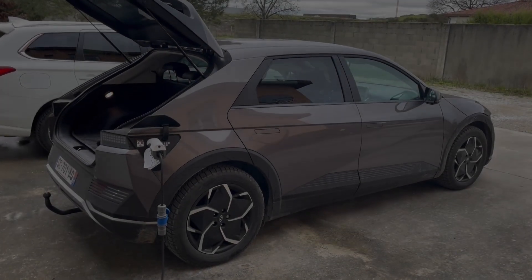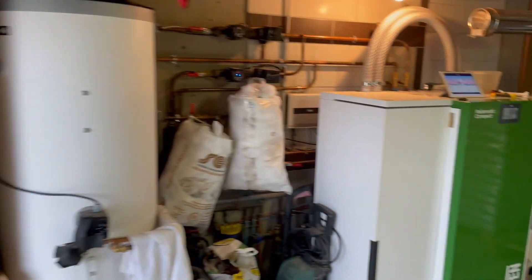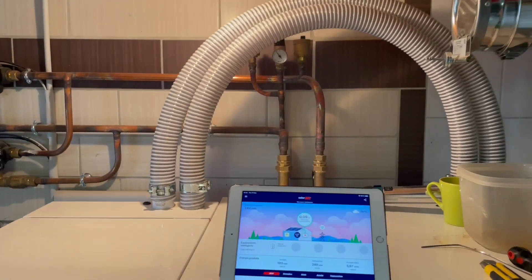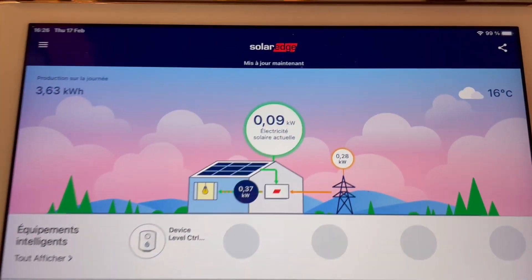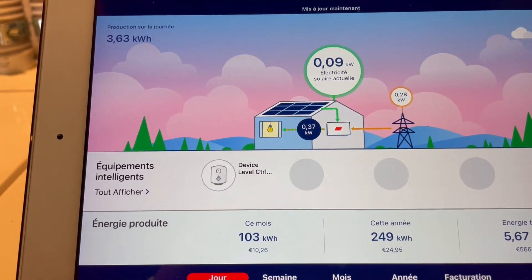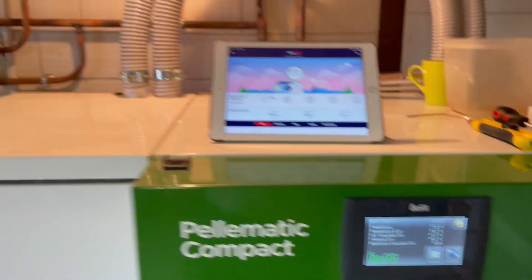A quick video to show you how to use your Ioniq 5 and the vehicle-to-load connector to power your house. At the moment I'm on the network — you can see the lights and the consumption of the house, which is 280 watts, with 90 watts of PV panel production. I will now disconnect the house.